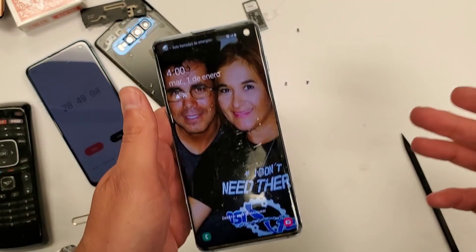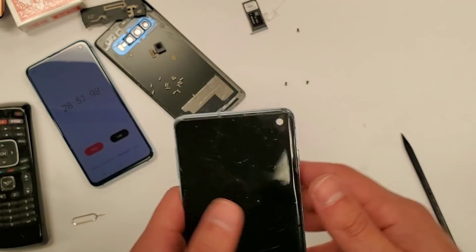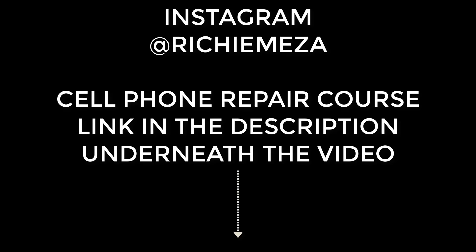There you go — glass-only repair. Does the freezer method still work with the new models? Of course it does. It has always worked with all of the Samsung edge models — the Galaxy S7 Edge, the S8, the S8 Plus, the Note 8, the S9, the S9 Plus, and now the new Galaxy S10 models. Remember, the freezer freezes the glue, which allows the glass to come off the phone. Thank you for watching.